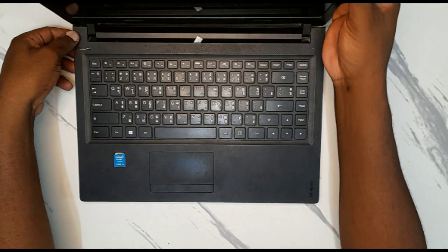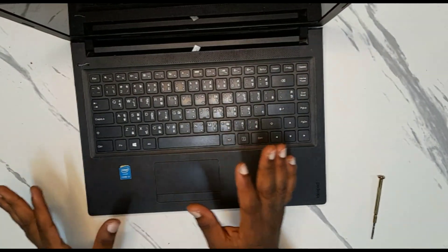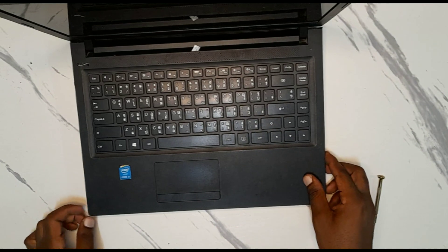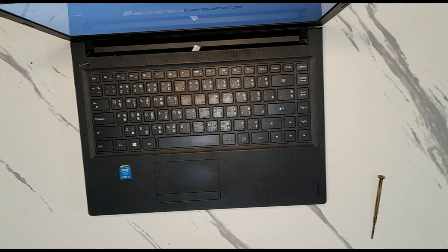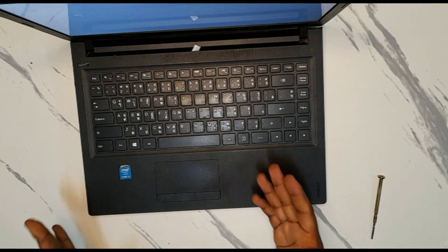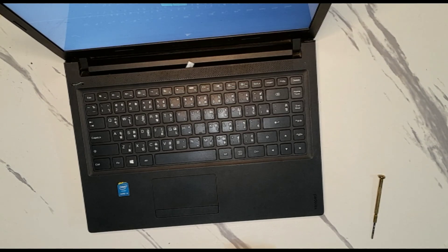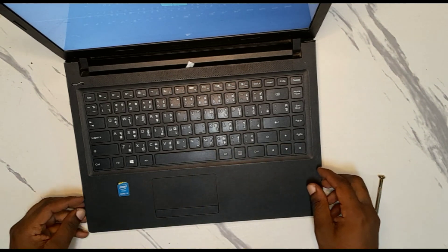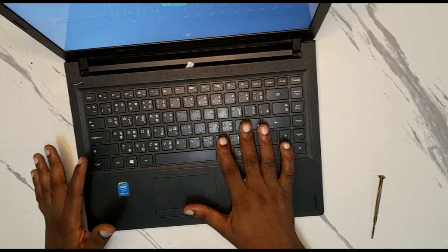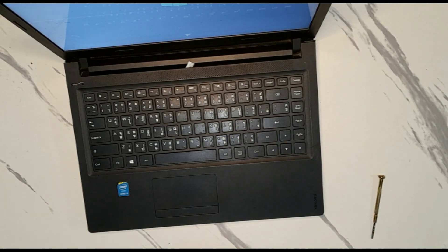Everything is in place. We try to switch it on — wow, it's working! This is the new battery and it's okay. This is how you can replace your battery. After that, put the charger in to charge the battery for a few hours, and when it's full you can continue using the laptop.